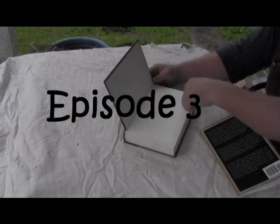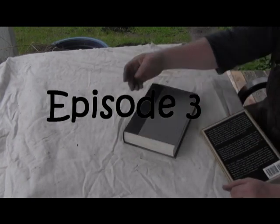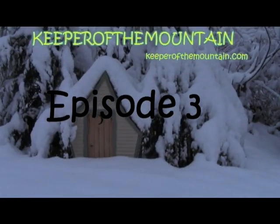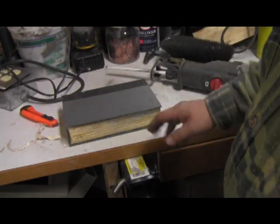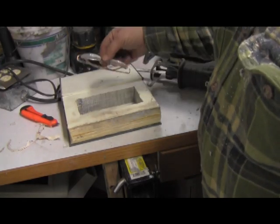I'm going to cut out inside here to put my reading glasses inside, and then have a lamp coming out the back. Check this out — my glasses set right down in there. We got some cleanup to do and we got to finish it, but that's going pretty good.